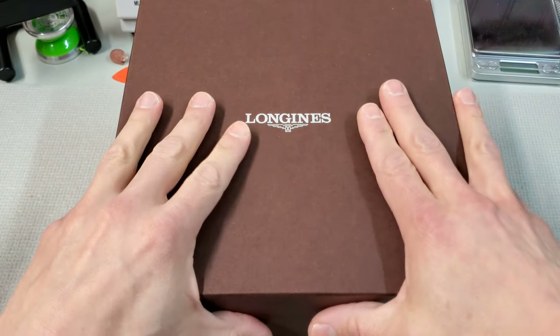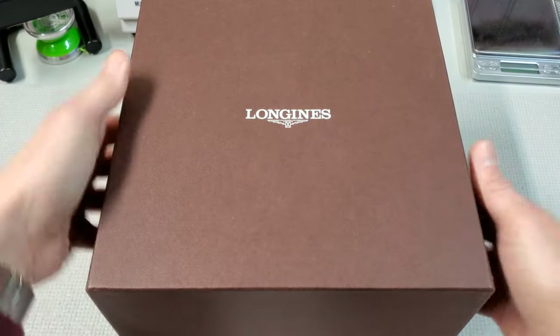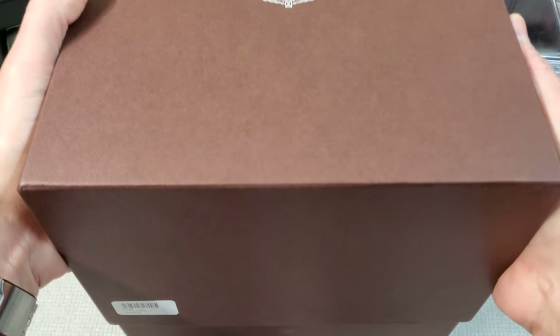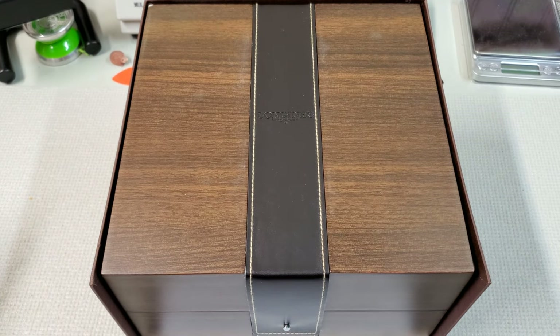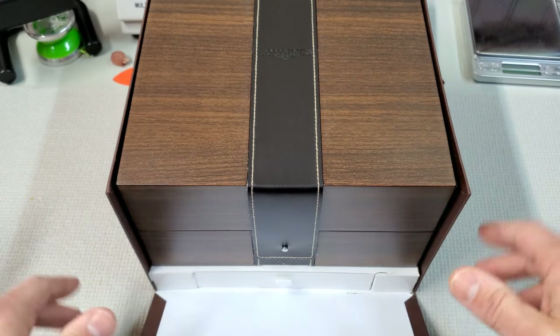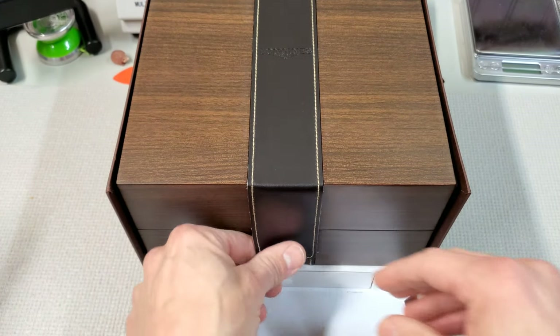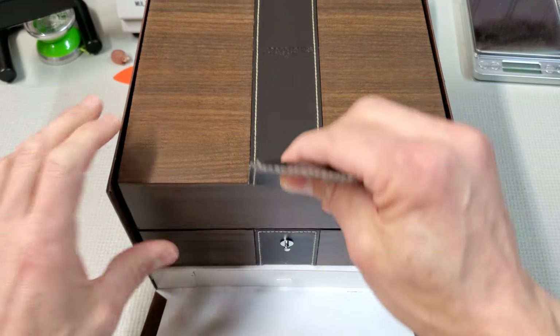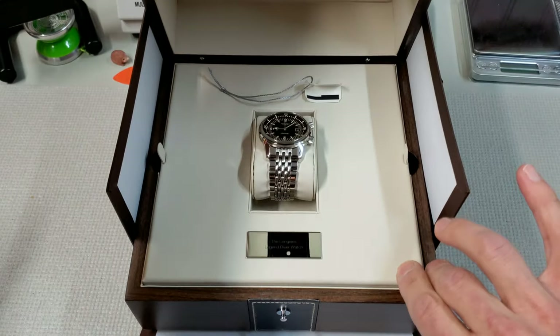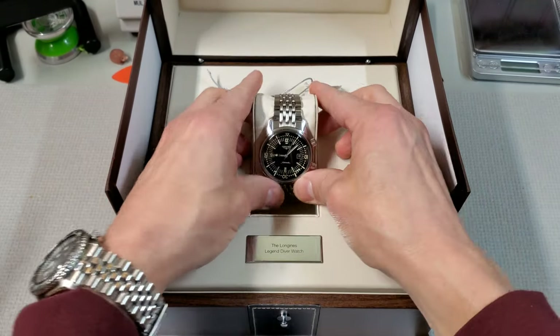First thing about this thing — this box is absolutely ridiculous. Look how big this is. This is definitely the biggest box, I can't even fit it all on camera. I mean, this is a serious thing here — it's actually hitting the leg of my tripod. It doesn't fit. It has an enormous box for a watch.